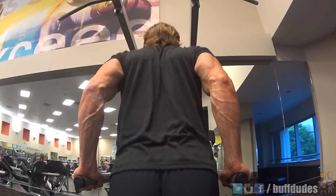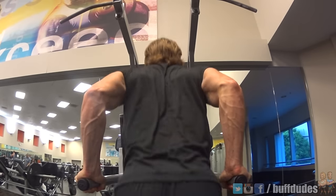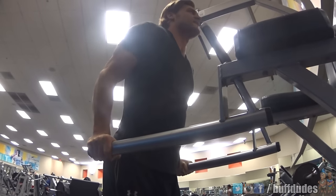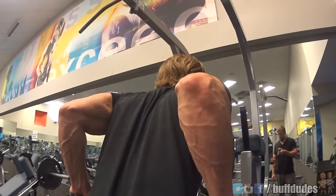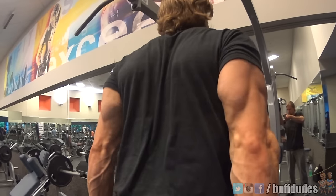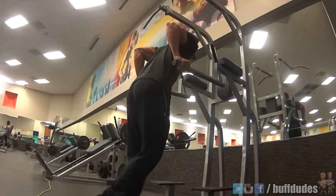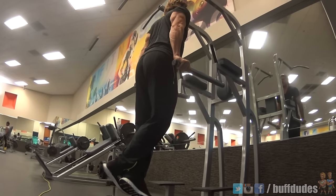Keep the elbows tight to the body and your body upright. Bend at the elbows, lowering your body till the upper and lower arms are at a 90-degree angle, and push through the triceps till you reach full extension, flexing the triceps at the top position. Don't lower your body too low where you feel too much stress in the shoulder joint; instead focus on the lockout and contraction of the triceps at the top position.